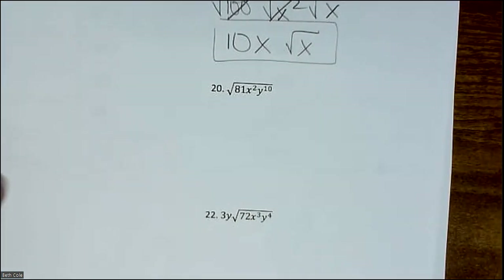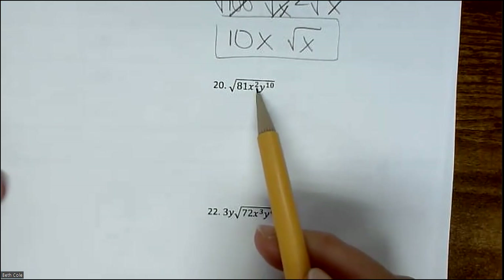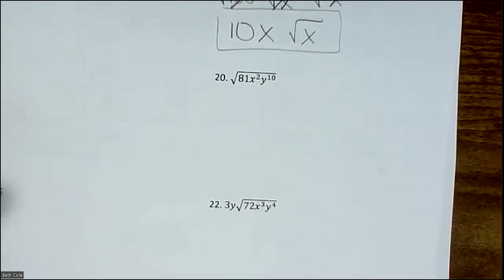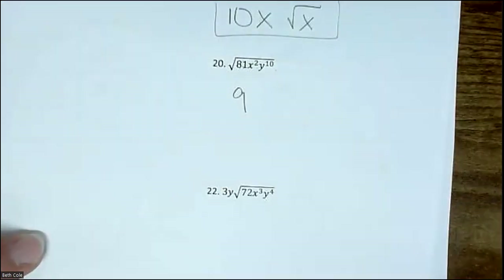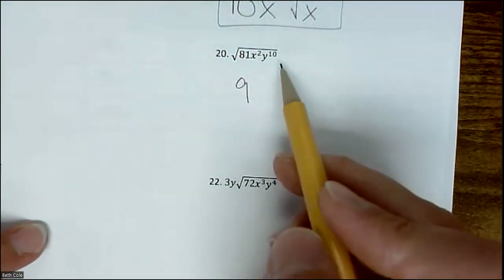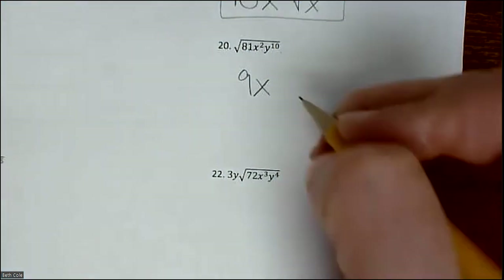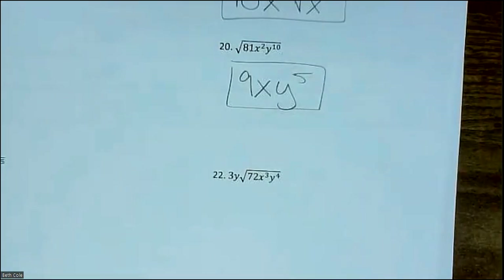What do you notice about 81? It's on the list. Is 2 even? Yes. Is 10 even? Yes — so we can just write the answer directly without splitting. Square root of 81 is 9. Then divide the exponents by 2: 2 divided by 2 is 1, so just x (you don't have to write the 1). Y^10 divided by 2 is Y^5. So the answer is 9xy^5.